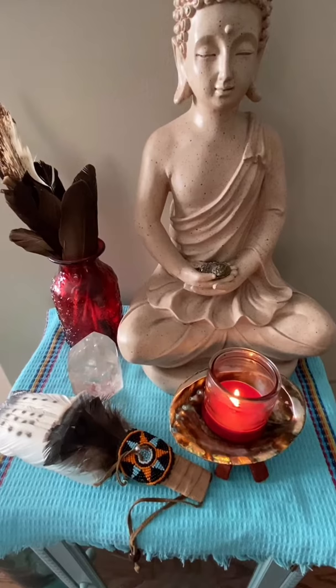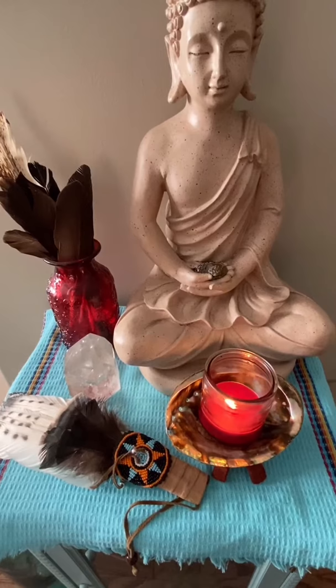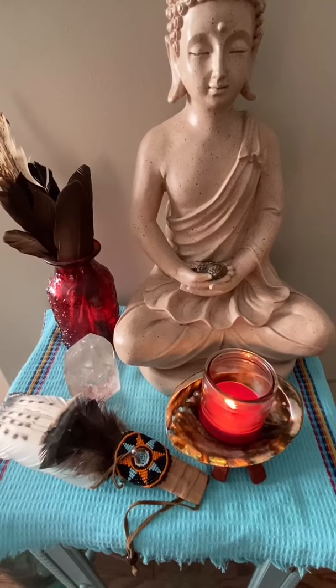Start by setting up your space for your at-home facial. Take the time to set your scene — light a candle, bring any crystals into the room. Make sure you have everything you need at hand so you can take this time for yourself.